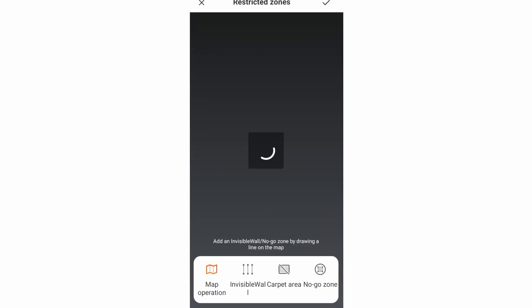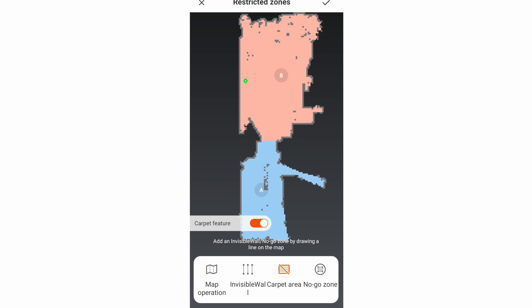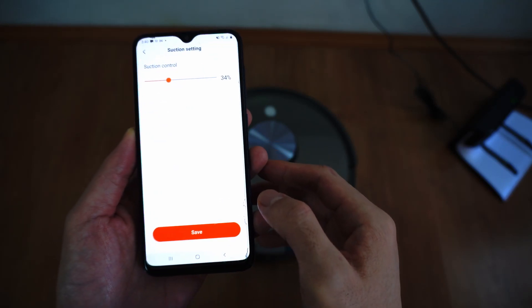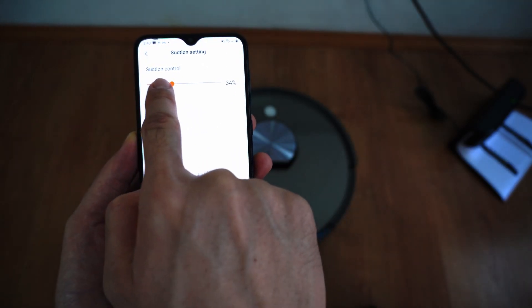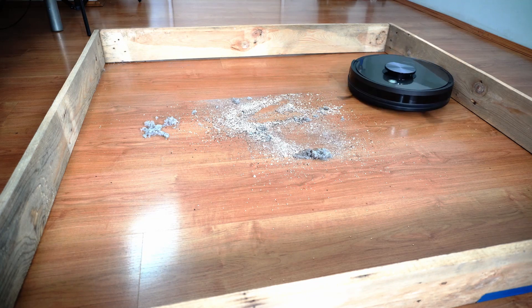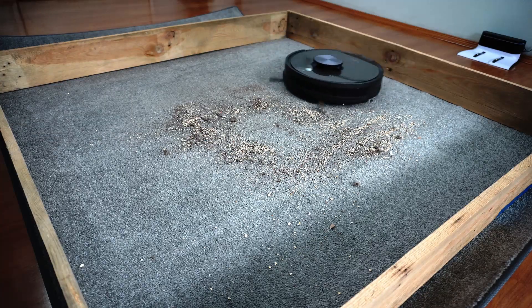Carpet Boost is also available, but iLife's version differs from Roborock and Roomba. Instead of automatically increasing suction when it detects carpet, you have to assign carpeted zones on the app so the robot increases suction when it enters those zones. Target Zone is similar to Zone Cleaning — you specify an area to clean on the map, like a more precise Spot Cleaning function. Users can also adjust the suction via a slider ranging from 1 to 100 rather than fixed settings. At the lowest setting it was usable on hard floors, but on carpet you'll need the max setting to pick up anything embedded.